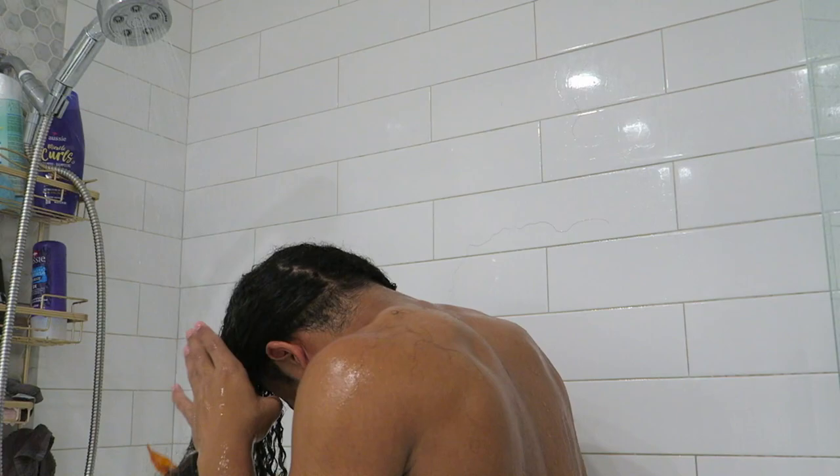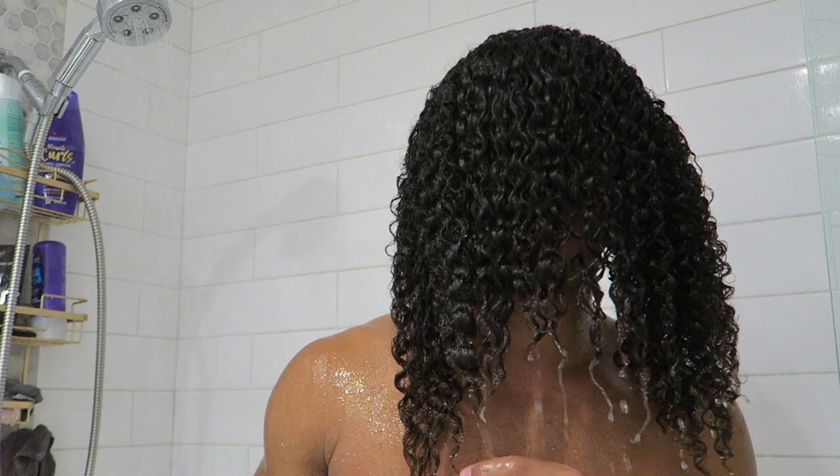I need to do a length check because my hair is getting pretty long. As you can see, you can already see the definition in my hair. My hair is fully combed out now.